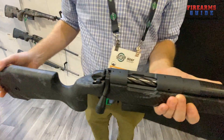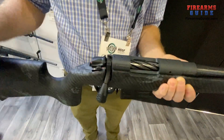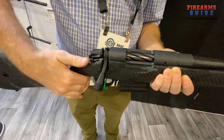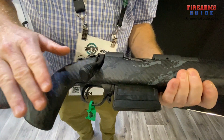It also has a fluted bolt. The safety is two-stage, and it features Bergara's proprietary trigger, which is adjustable.